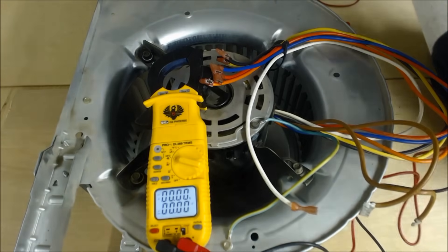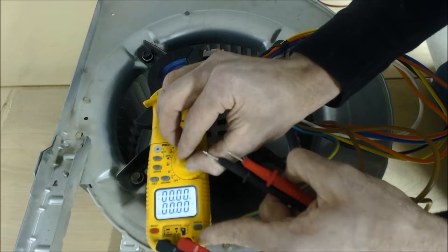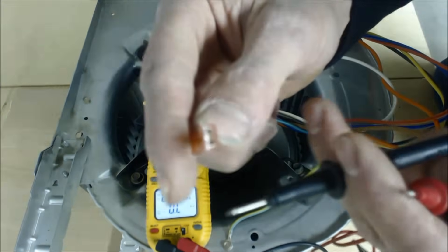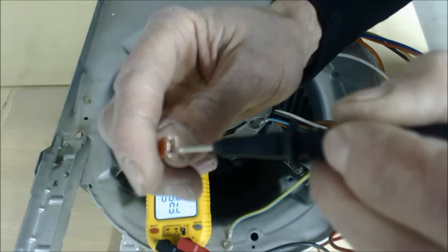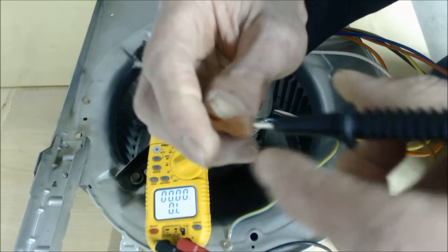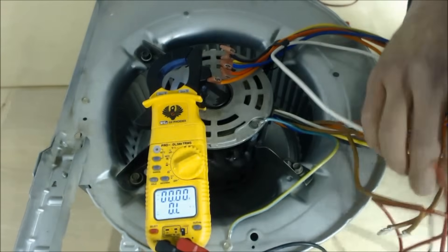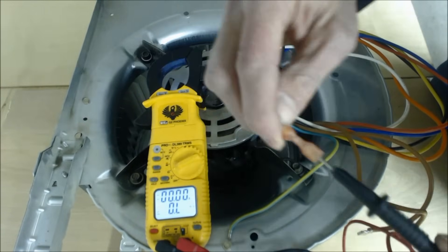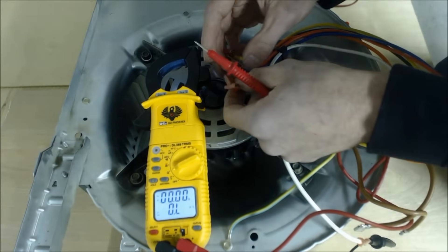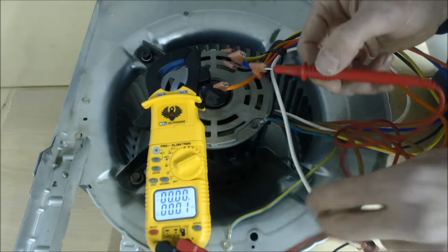The next thing we're going to do while the blower motor is not moving is test the resistance value. Turn the multimeter to the upside-down horseshoe symbol, which is the sign for resistance. Put your probes into the connectors — go between the plastic and the metal so you don't damage the connection. Since it's 120 volt, you'll keep one probe on the common, then test each speed tap individually.